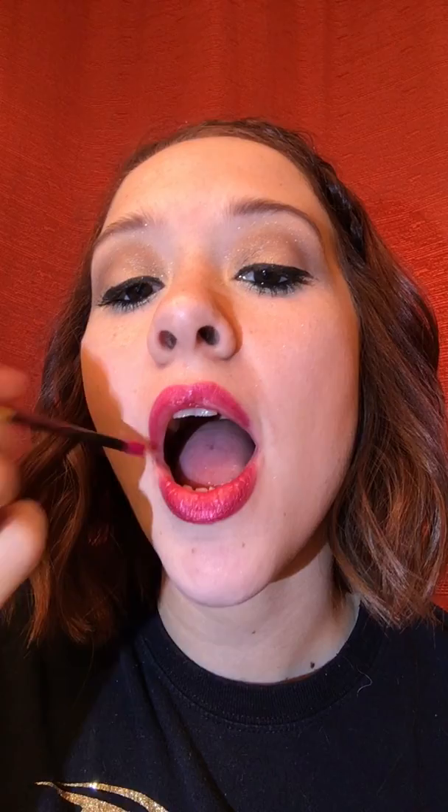So this will be my first layer. Gotta make sure you get that waterline real good. As you can see, after one layer the color already looks amazing.